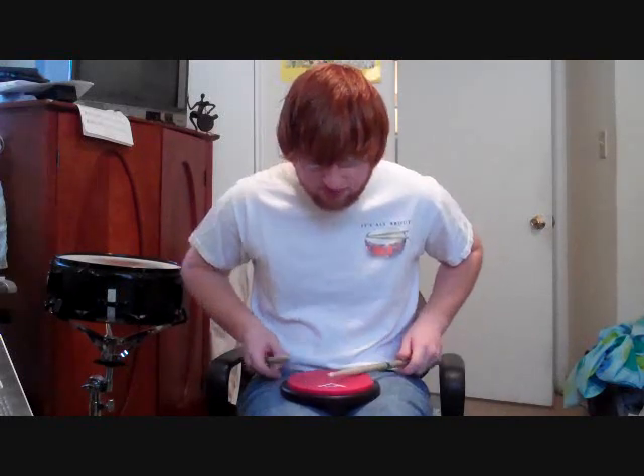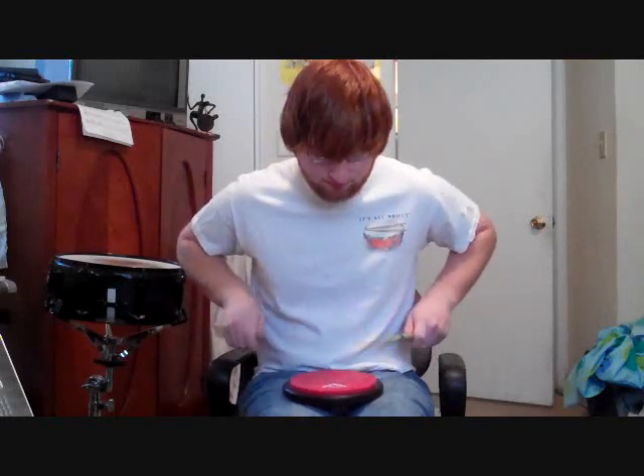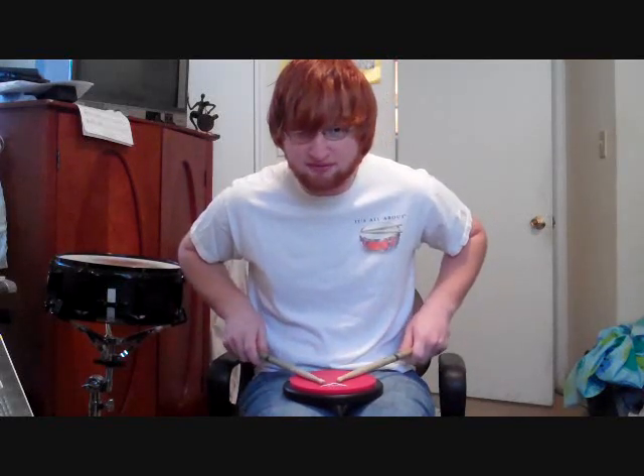So if you're talking about the seven, it's made up of three diddles, and a single after that — it's accented.